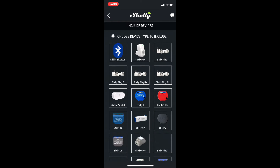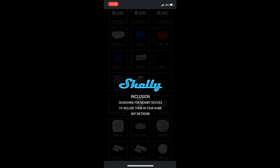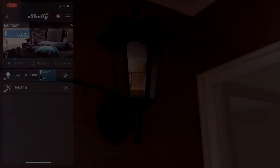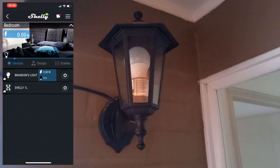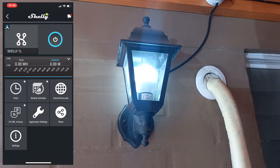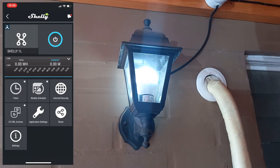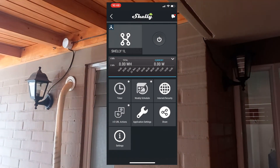Next we need to connect the device to the Shelly app. We connect to our internet and look for the right product — in this case the Shelly 1L. Here it is; now we can add it to our bedroom or any room that we want, and we can see it in discovered devices. Once it's connected we can see it on our Shelly app and turn it on and turn it off.